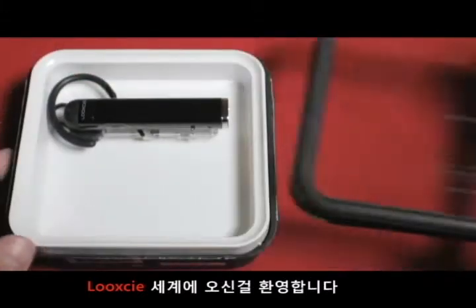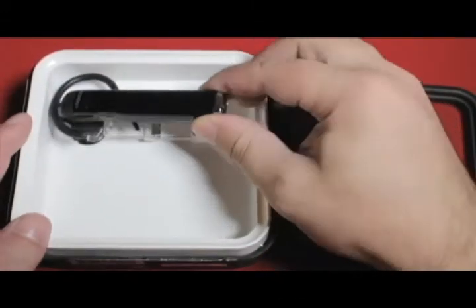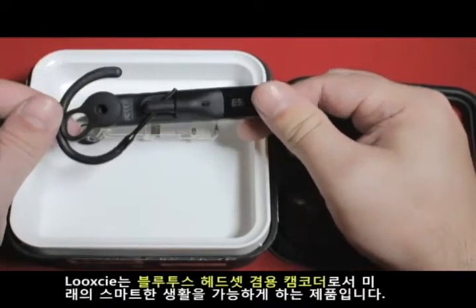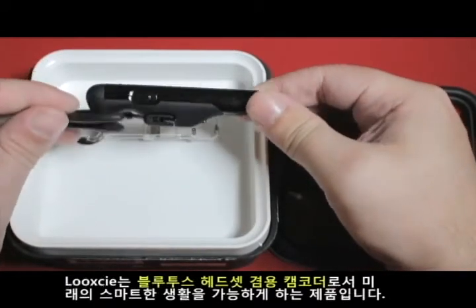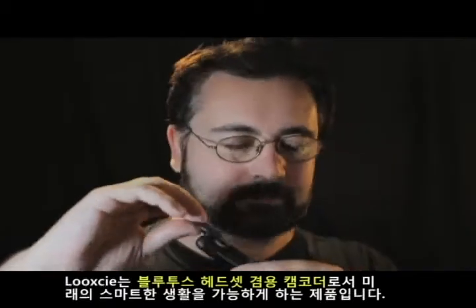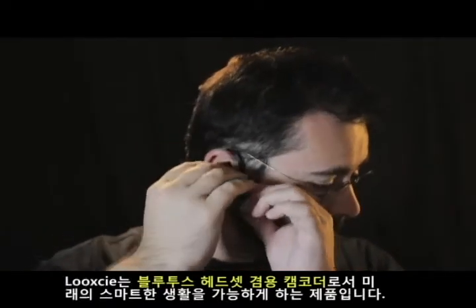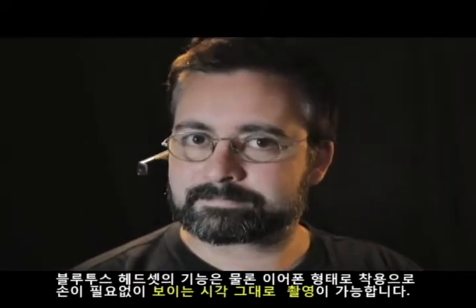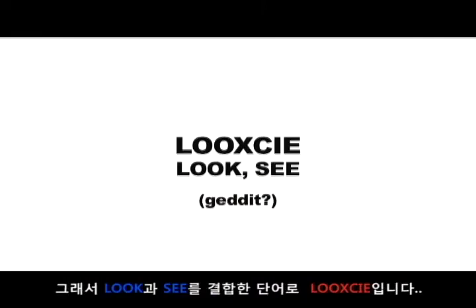Welcome to the world of the Look-See. This is a Look-See, but chances are, if you're watching this, you already know at least that much. But just in case, let's bounce through the basics. The Look-See is a video camera with a difference. You wear it on your head, so your hands can remain free, and so that it looks at what you see — which is why we call it the Look-See.